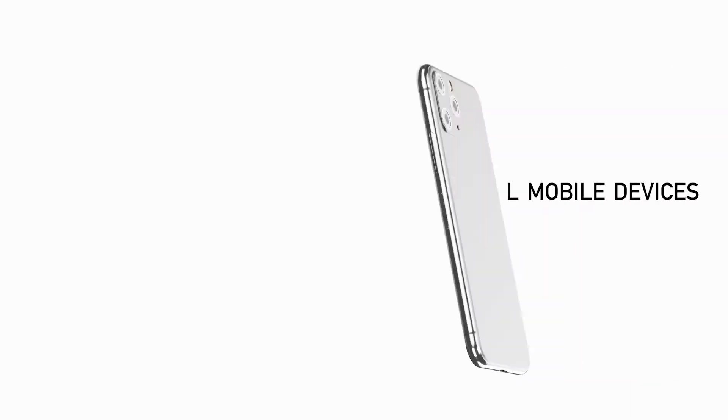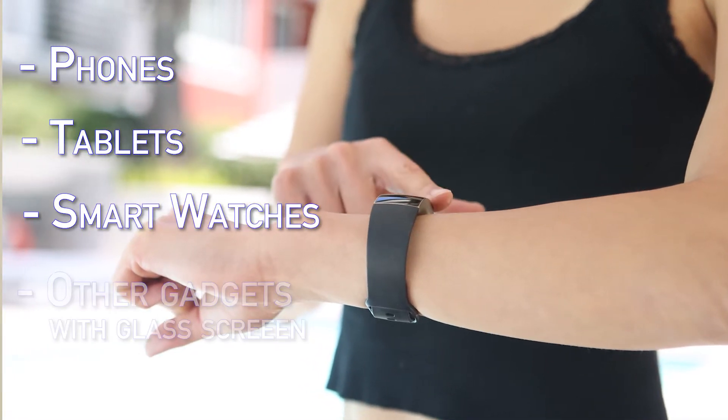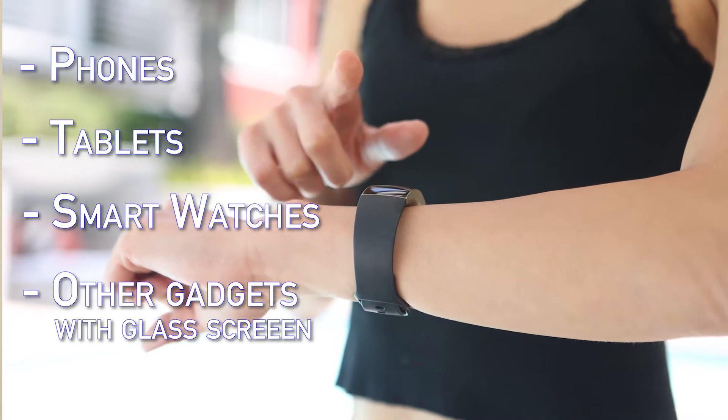It's compatible with all mobile devices, including phones, tablets, smartwatches, and other gadgets with glass screens. It's super easy to apply and will not bubble or peel. It is also fingerprint and smudge resistant.